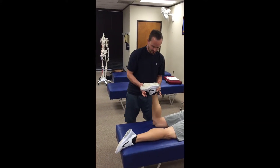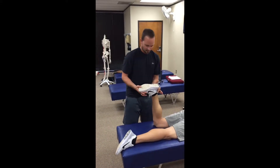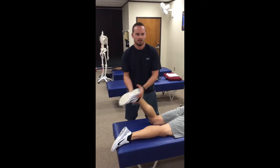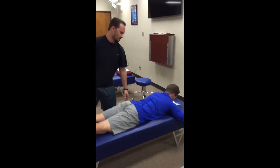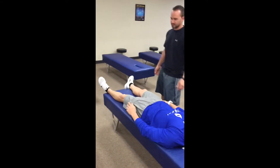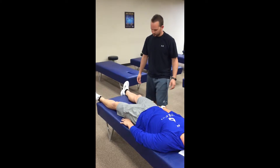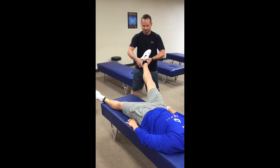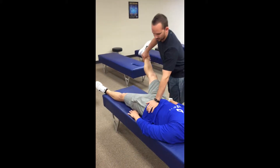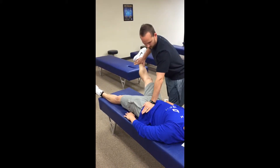I'm gonna put the patient into internal rotation — this is checking the lower cervicals. Hold. And then the last one, go ahead and flip over. I'm gonna be doing the psoas muscle test, which is associated with the occiput. I'll bring the patient's leg up, externally rotate, and stabilize the opposite ASIS. Hold — that's a five out of five.